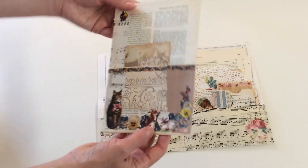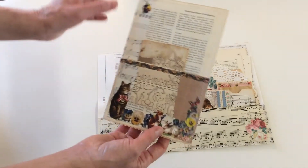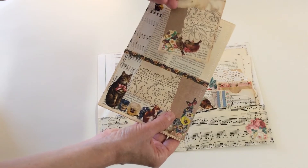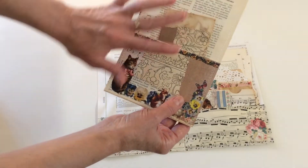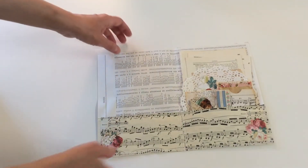You can use it in your journal — you can glue it, stitch it, or just use it with a paper clip. The vintage image is on the front and there's a little card inside. You can also use another card from the back if you want, but I thought this would look nice — you can change it of course.